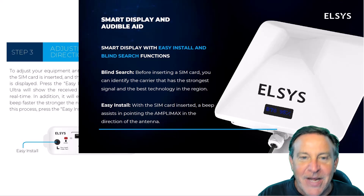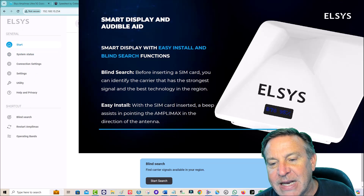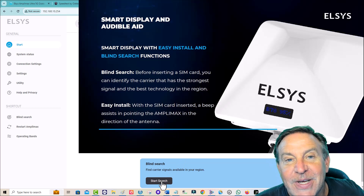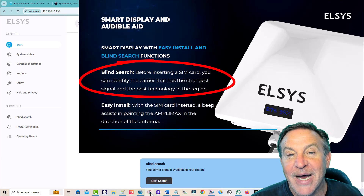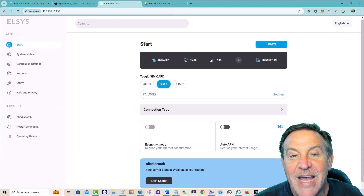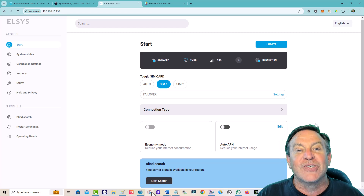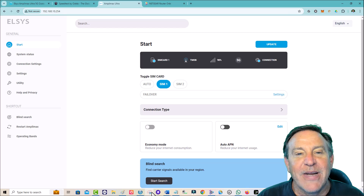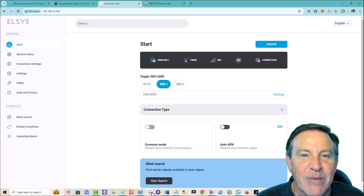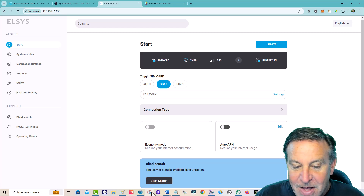Super easy to use, no knowledge necessary. And it has another great feature I've never seen before. I'm getting 98% signal strength, and you can also do a blind search right from the unit itself. That will allow you to scan T-Mobile, Verizon, and AT&T — even without a SIM — and check out what the best provider in your area is. As an installer, you don't have to wonder which one or bring three SIM cards. Knowledge is power.